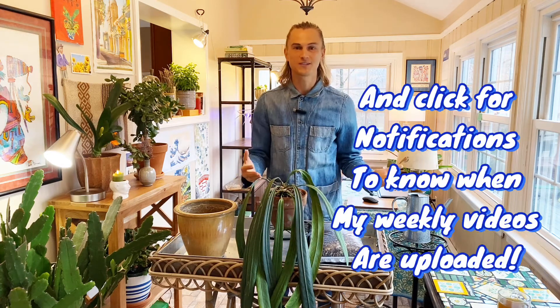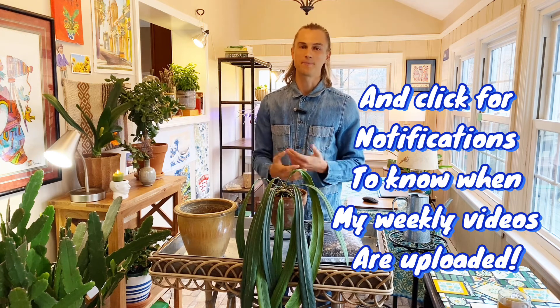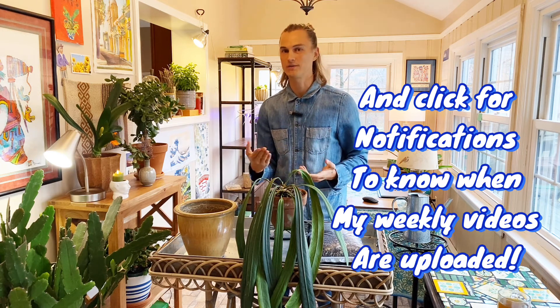If you're here for the first time, make sure you subscribe. If you enjoy the video, like the video as well. I try to post videos twice a week — a short video during the week and then a longer video like this one during the weekend. If you are a returning plant lover, welcome back. Glad to see you again.